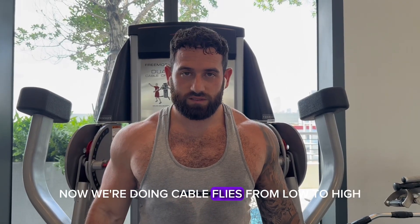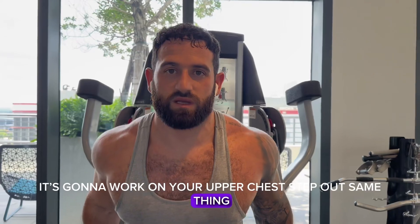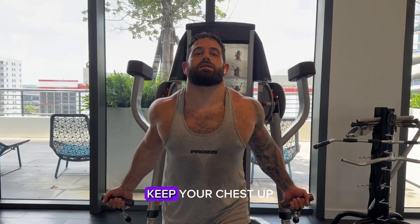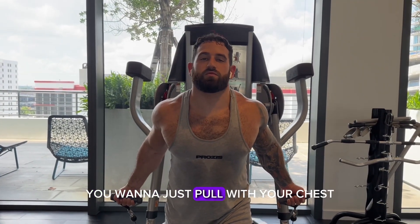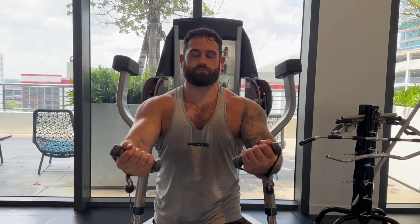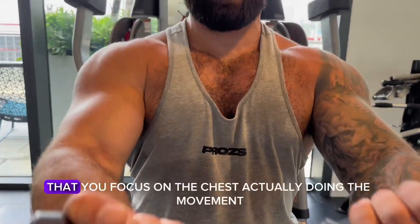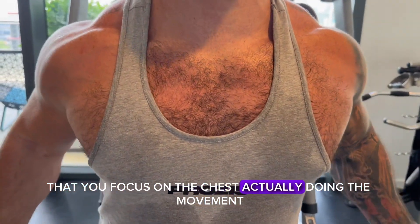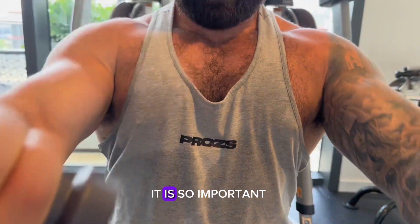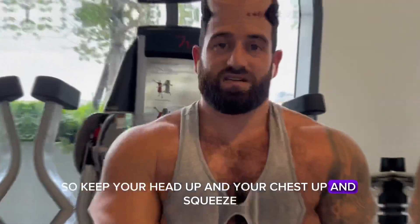Now we're doing cable flies from low to high — this is going to work on your upper chest. Step out, maintain a strong stance, keep your chest up, and pull with your chest. Try not to use your arms; focus on those muscles doing the movement. Make sure when you're training any sort of fly that you focus on the chest actually doing the movement — it is so important. Keep your head up, chest up, and squeeze.